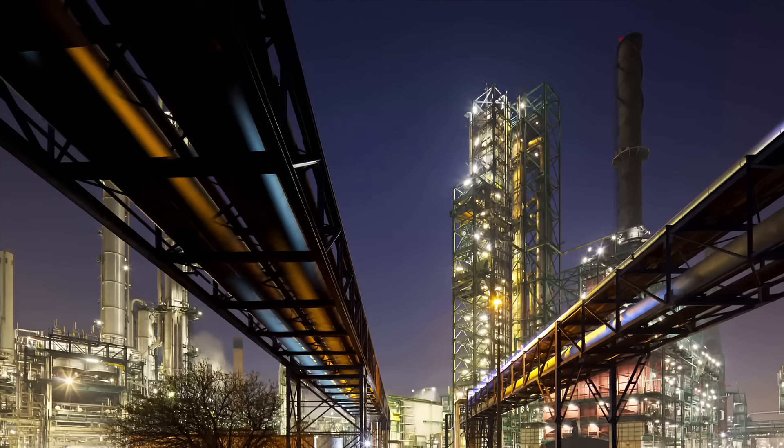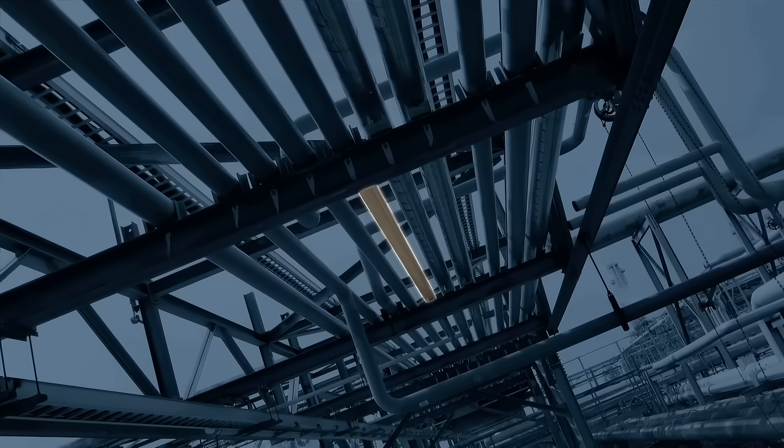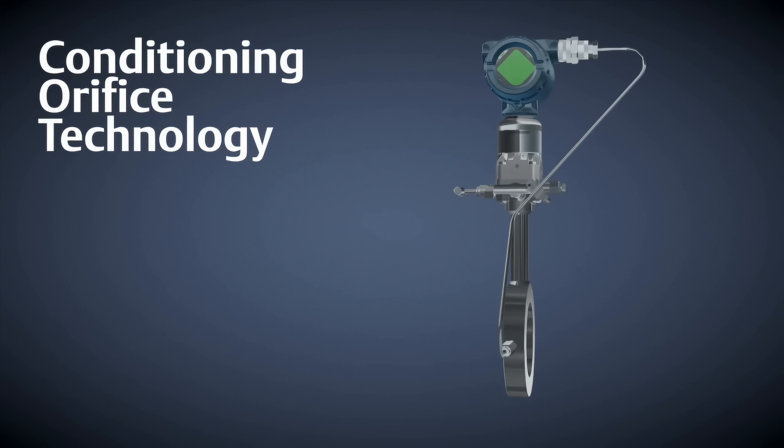Flow measurements are essential to running a plant efficiently and safely. There is an array of flow measurement technologies available, including conditioning orifice plate technology.